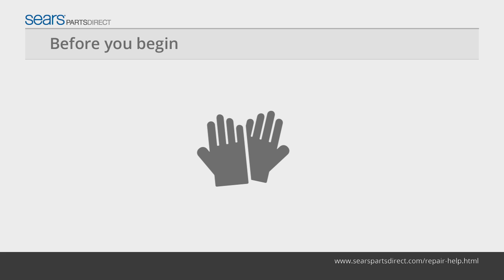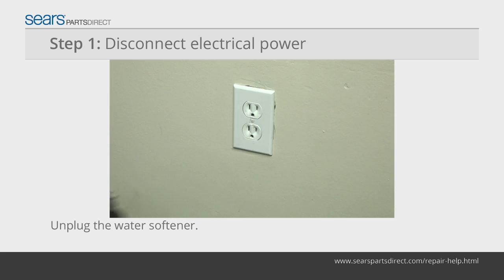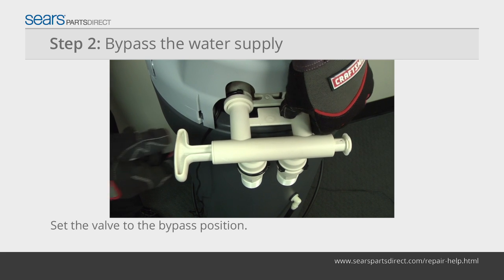Before you begin, wear work gloves to protect your hands. First, unplug the water softener to disconnect power, then push the water valve into the bypass position.